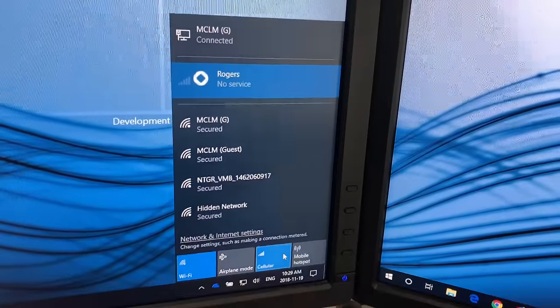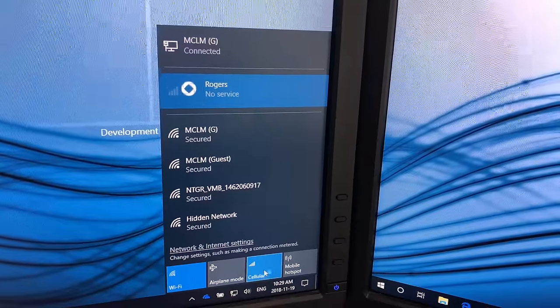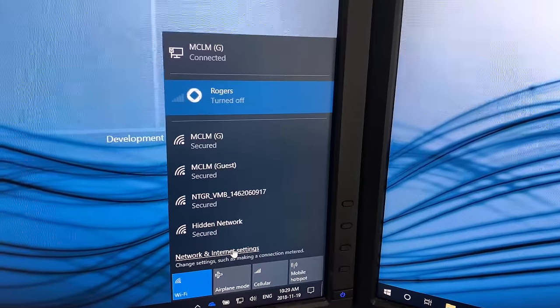I can just quickly click that and there'll be an option to connect. If you wanted to disable your cellular — say you didn't want to go into overages when you're out and about with your laptop — you would just click that off to make sure it's only hitting Wi-Fi or Ethernet. Thanks everyone.